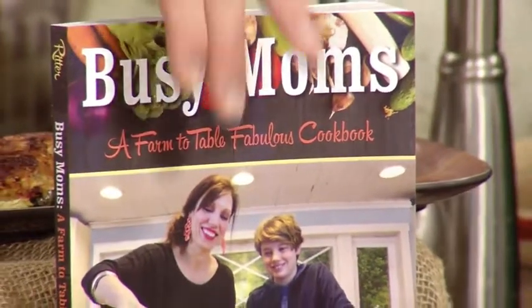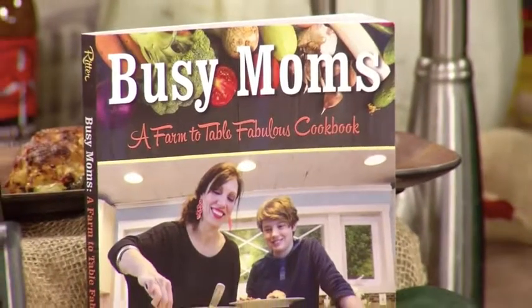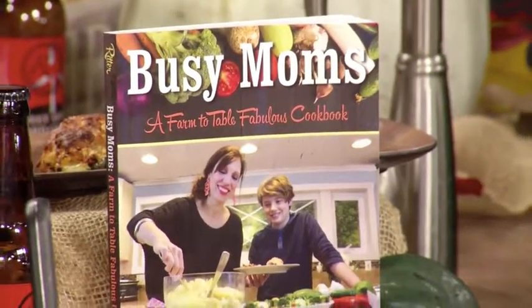I have a couple of secret ingredients you can find in my book. Everyone shows up here with secrets — oh you can find the secrets in the book. Oh never mind, I don't have that many secrets. I've been asking people for years to give me the secrets. I'm going to open this book and find out — there's Busy Moms right there. The secrets are all there, and there are stories too to tell you all my secrets.